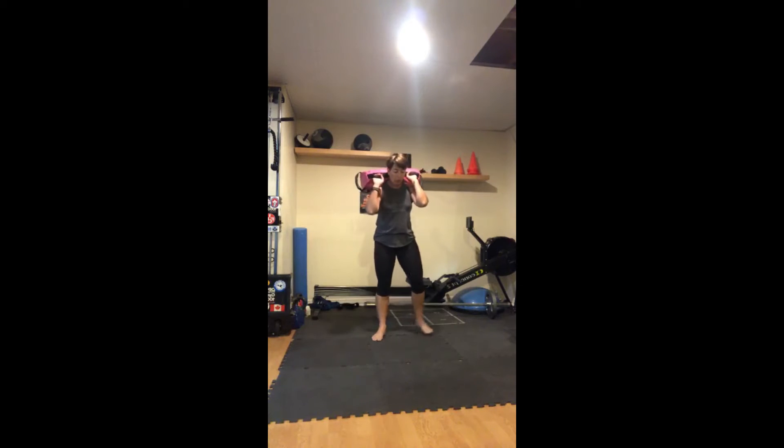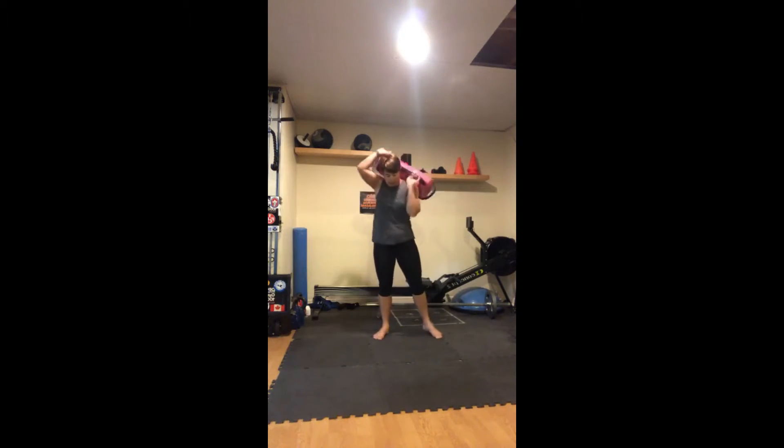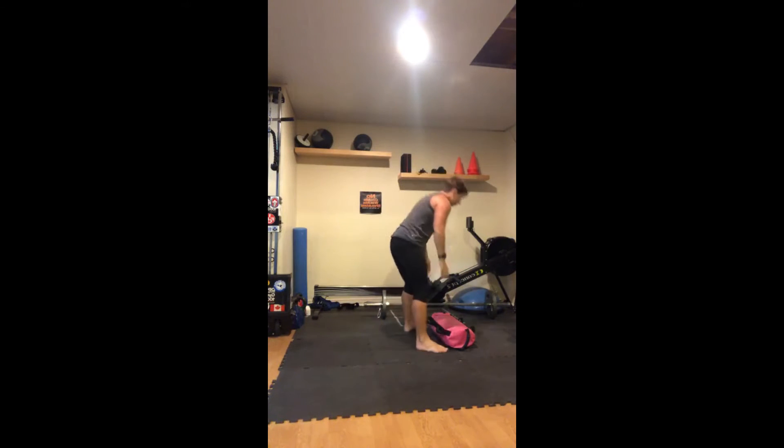Squats: one, two, three, four, five, six, seven, eight, nine, ten. Rows: one, two, three, four, five, six, seven, eight, nine, ten.